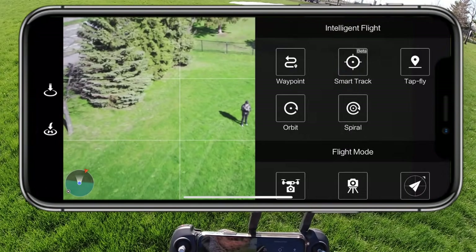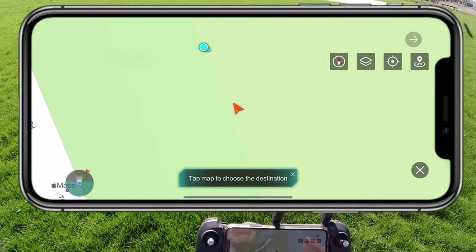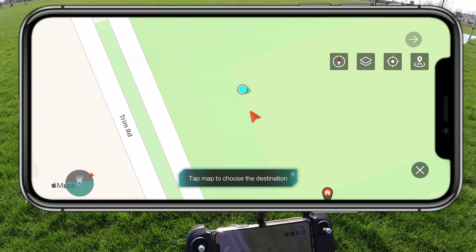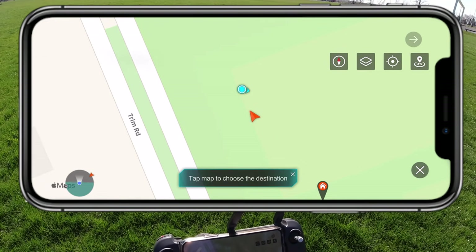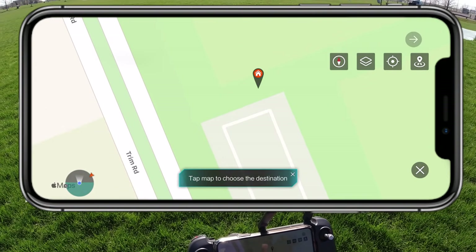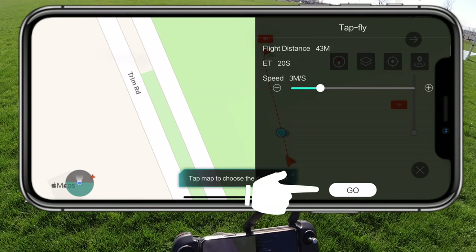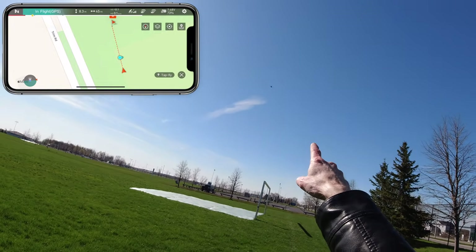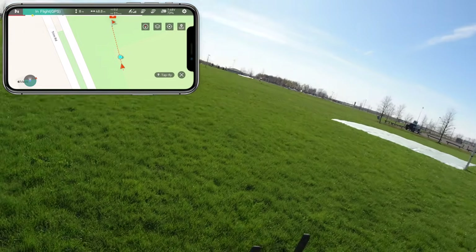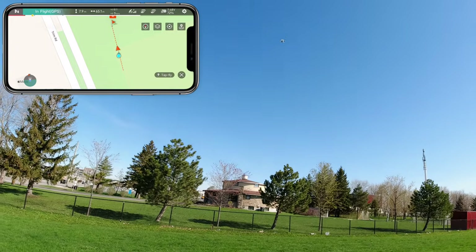Let's see what else we have in intelligent flight modes. Tap to fly is really simple. On the map, the red is the drone, the blue is me. I'm just going to zoom out — there's the highway over on the side. All I do is pick a spot on the map that I want the drone to fly to. That's my takeoff point with the H. I'm going to pick a spot over here and say go — the drone will fly at three meters a second to that location. And I'm going to stop it because that could be heading into somebody's house or a tree.